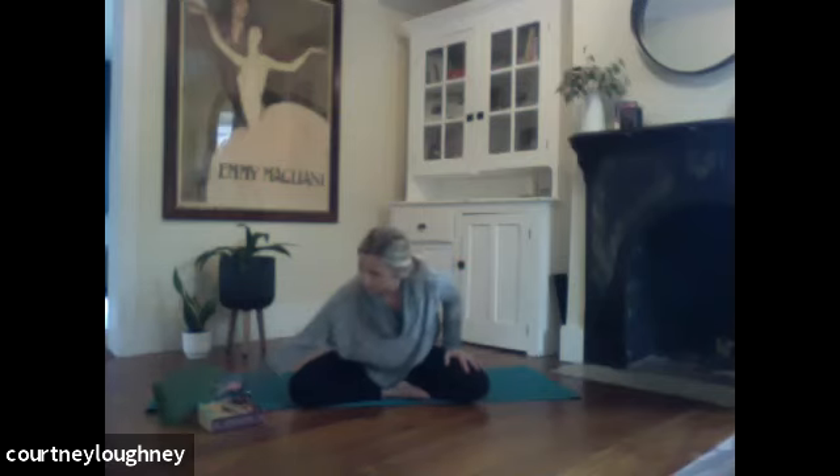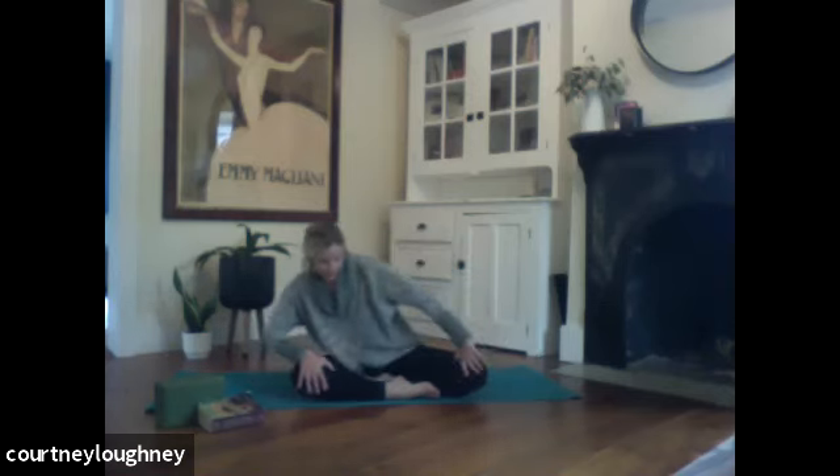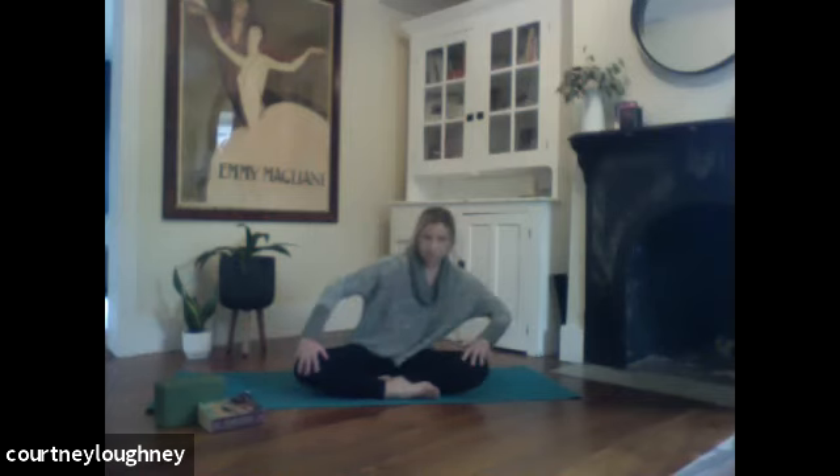I'm going to come off of my block. Sitting up tall. Do a little bit of Sufi circles. Inhale to press the heart and chest forward. And as you exhale, we'll go all the way around, rounding the spine as you move away. Inhale as you move forward. And then exhale as you move away. Really rounding and doming the spine as you go away. Starting to warm up the spine.